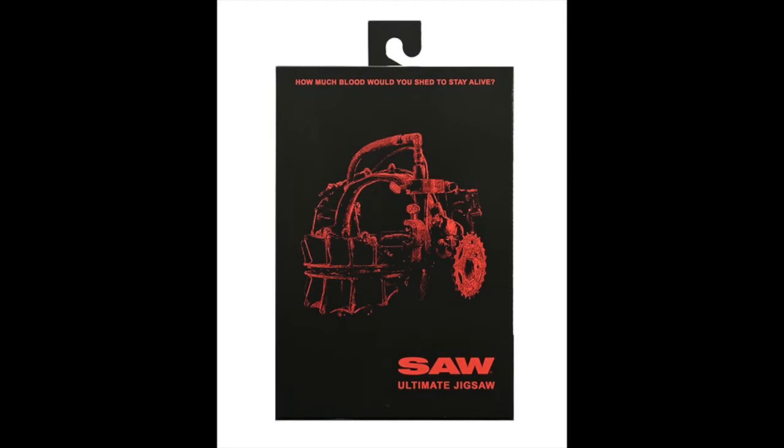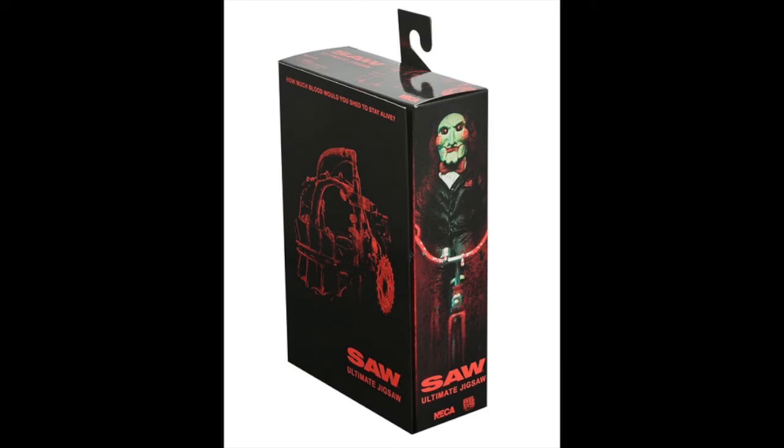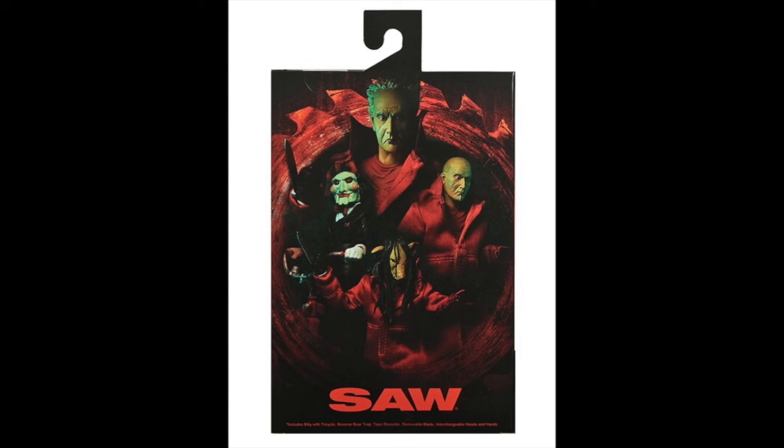The next photo shows us the box. 'How much blood would you shed to stay alive?' — you got the reverse bear trap black box, everything accented in red, 'Saw Ultimate Jigsaw.' I like the box. It's cool, it's simple, they didn't have to overdo it. I initially thought they might do a white box with the Saw poster severed hand or foot, which would have been cool, but I like this too — it's ominous looking. On the back of the box they have a saw blade and a collage of all three alternate heads for the figure with Billy. And again, I'm looking at that top Jigsaw head sculpt and it's just not jiving with me.